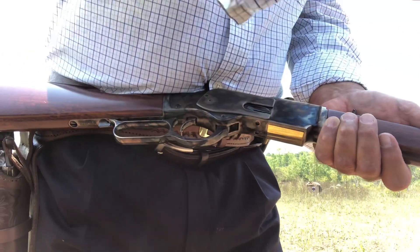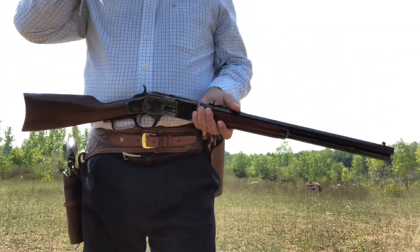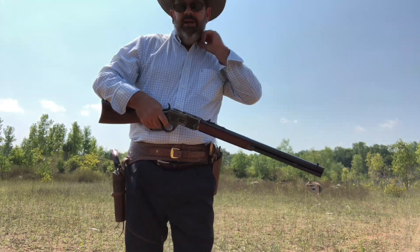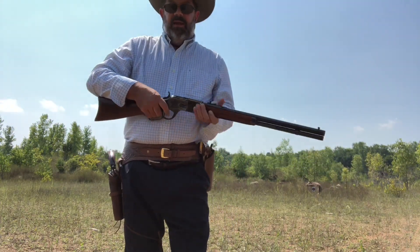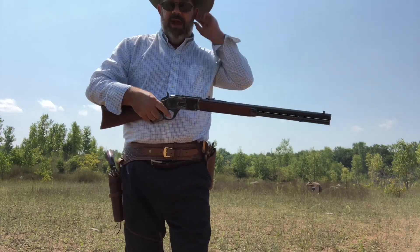So here's nine and here's ten. We're going to go ahead and put in our eyes and ears and let's see how this thing does. It comes sighted in right away from the Uberti factory.